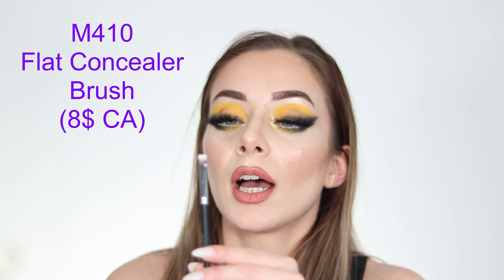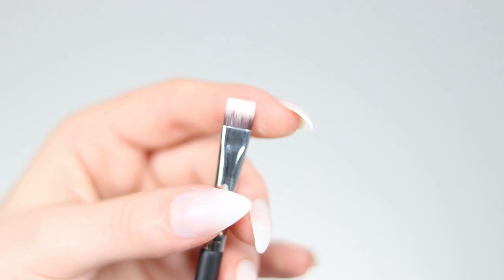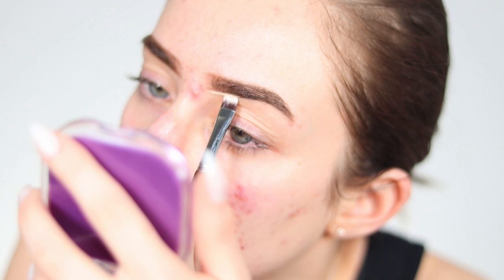The M410 is a flat concealer brush — really sharp and great for getting the brow bone area. I'm used to a round concealer brush for my eyebrows, but James Charles swears by this flat version to clean up brows. It's very precise. You could also use it under the eyes or for precise liner application depending on what you want to do.